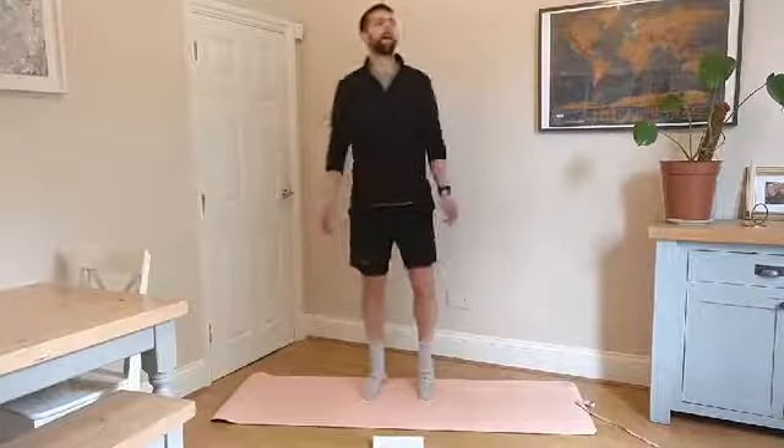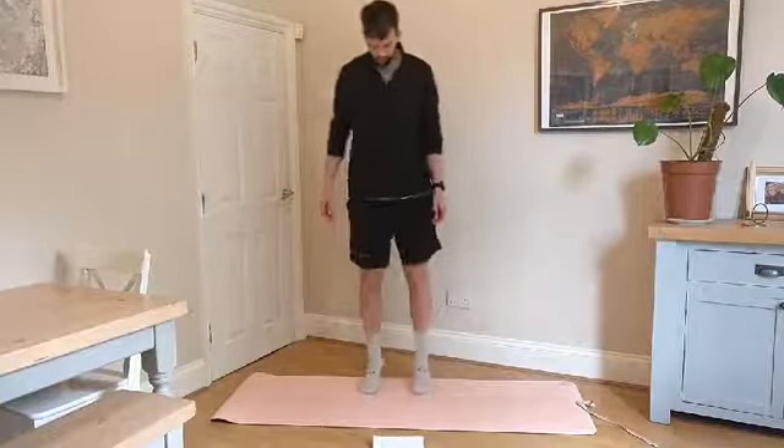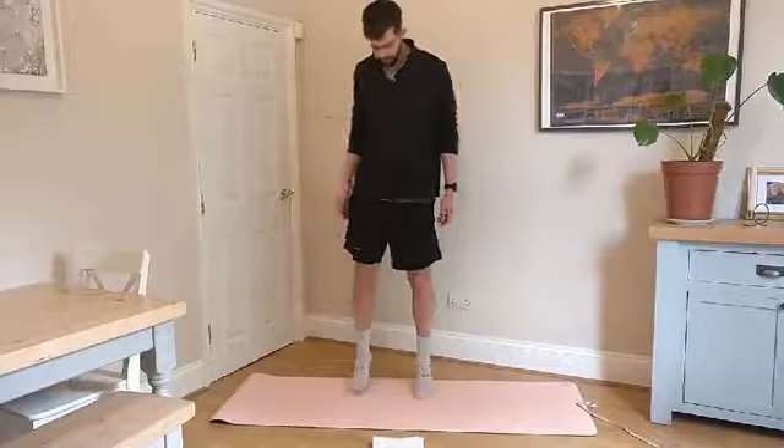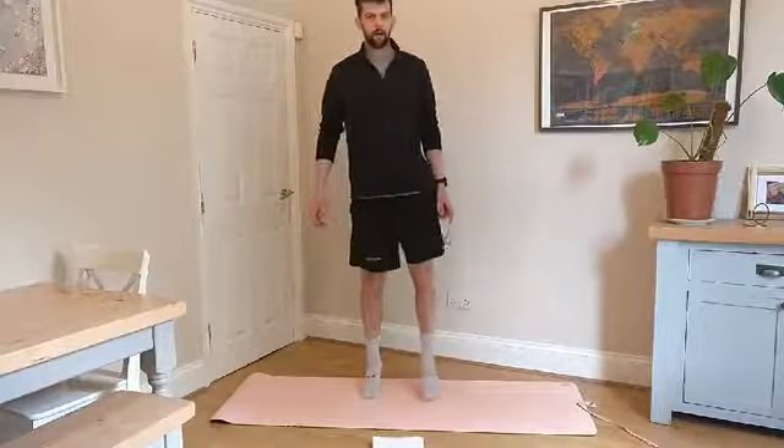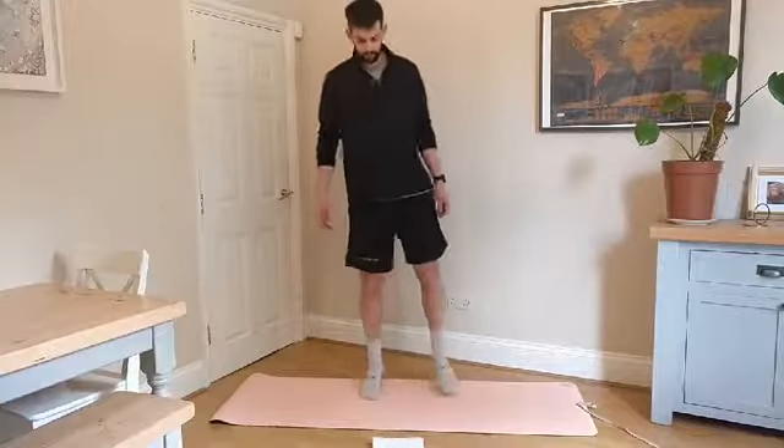Relax those shoulders down, stand up straight, shoulders back. We're just going to progress that into some walking on your toes — just walking on the spot, keeping your heels off the ground. You'll just start to feel those calves waking up a little bit more.